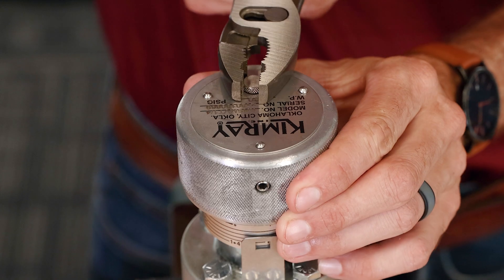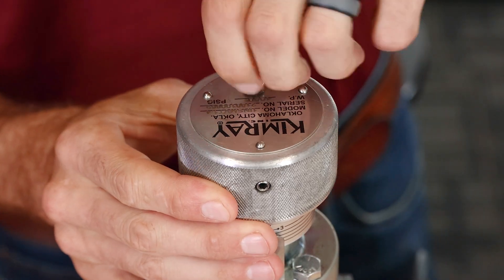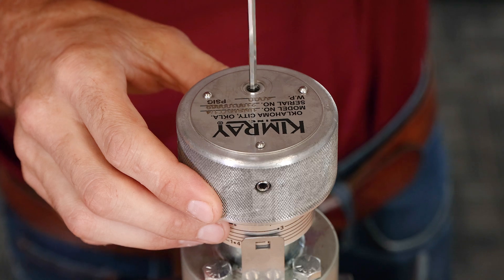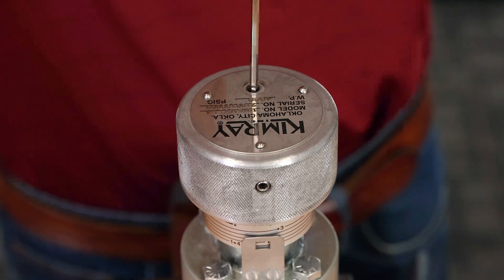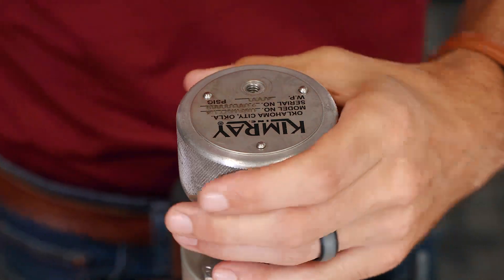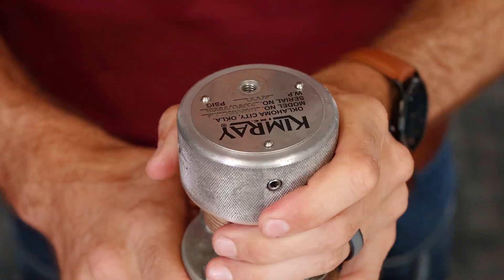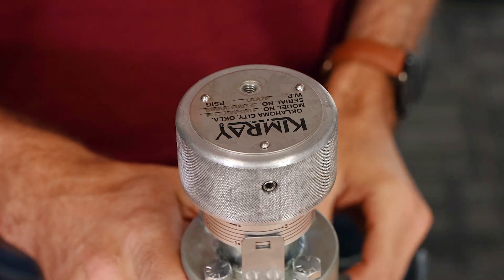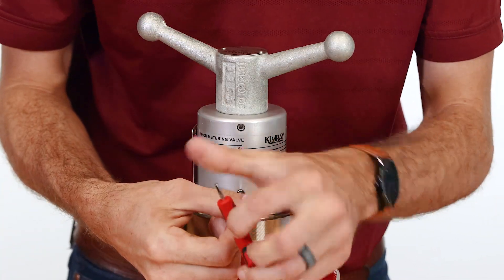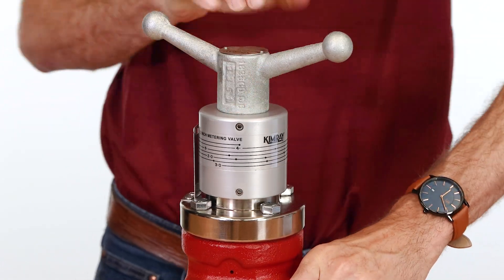The metering valve with the knob style actuator has a plug on top covering a set screw, which can be tightened once your position is set. This will create a stop as to how far closed the valve can be set. When fully tightened, adjustments can be made to open the valve more but cannot be closed any further. The handle style actuator has a set screw on the lower part of the indicator label. This locks it into position to avoid unwanted adjustments.